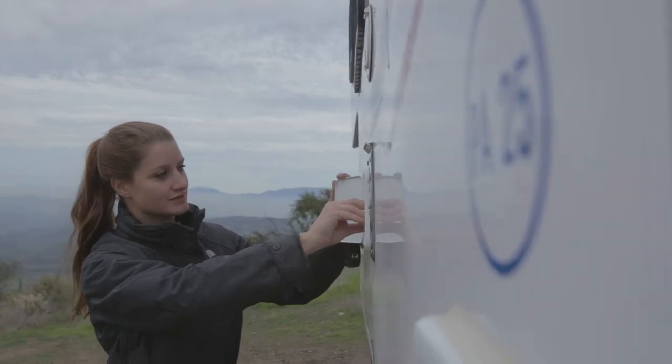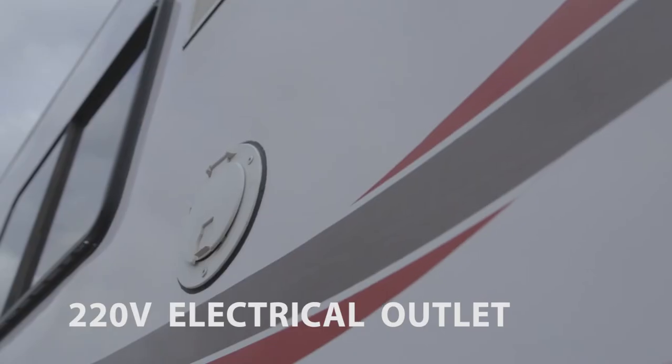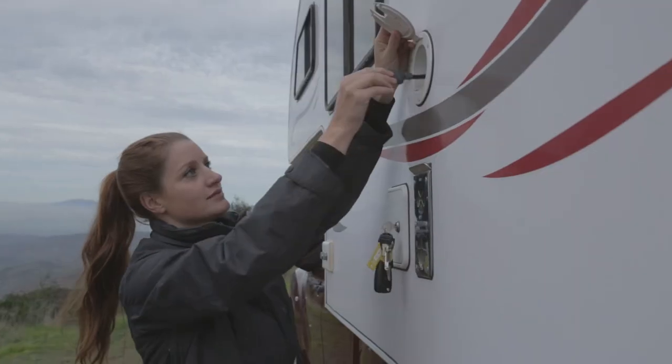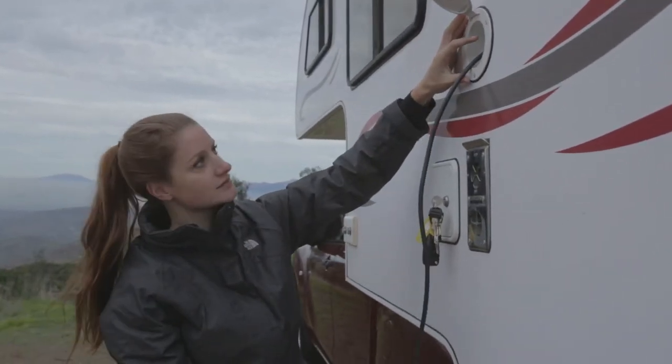On its side you will find the electrical outlet. Once you are at a suitable place, you can connect the camper to an external power supply. Once connected, the batteries will charge.